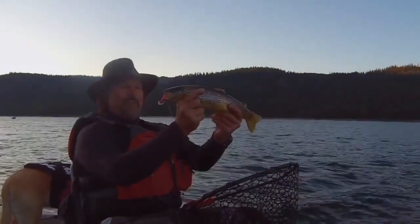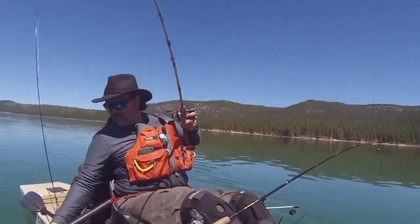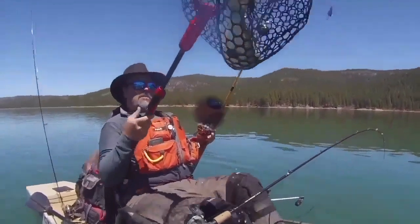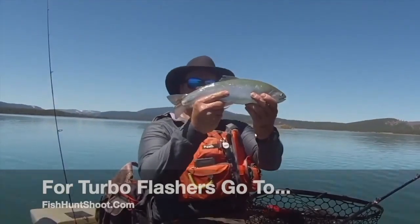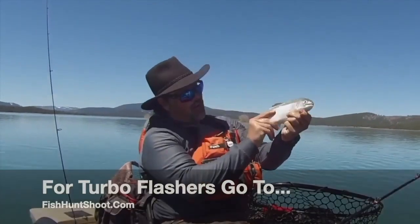Developed, tested, and perfected by me, Kel Kellogg — Turbo Flashers. Turbo charge your trout trolling today by going over to fishhuntshoot.com and picking up a set of my Turbo Flashers. You won't regret it. They'll help you catch more and bigger fish. They've done that for me and they'll do that for you.